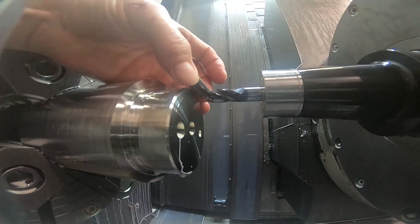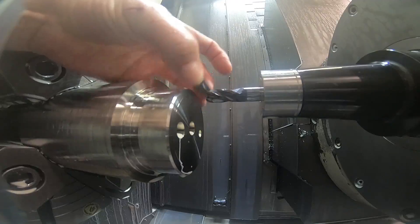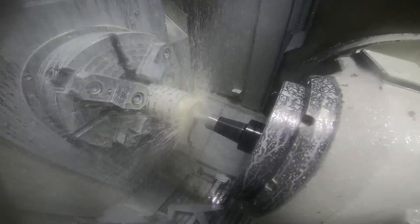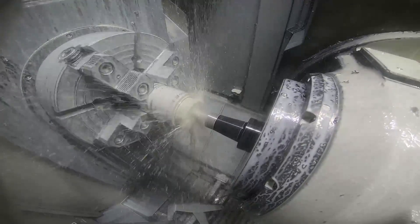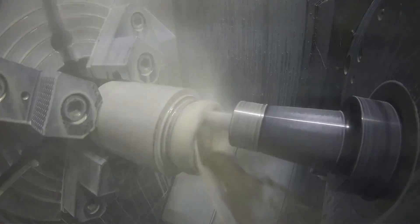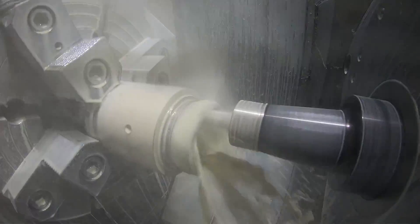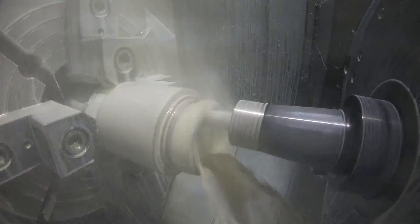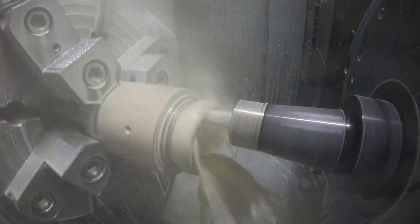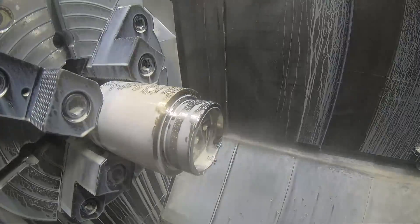This is the first roughing tool. It's going to rough the counterbore in the end of the part. This counterbore goes about — I think it's 5/8ths deep into the part. And it gives me just enough room to finish that half inch hole later on as well. So this is just roughing out the counterbore in a spiral roughing cycle.